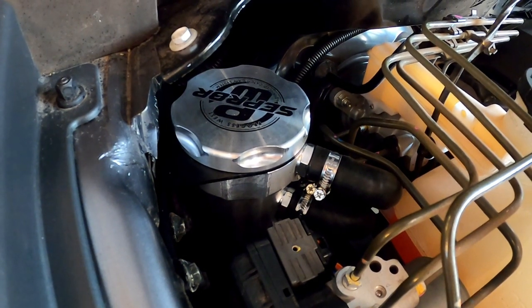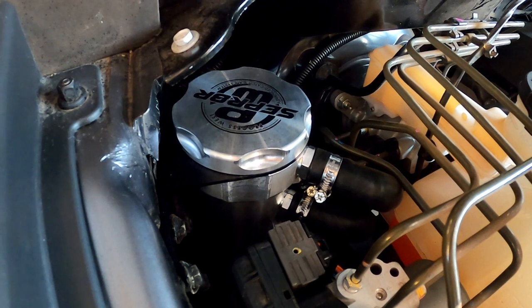We have also fitted an oil catch can with the intention of keeping the intake system a lot cleaner.